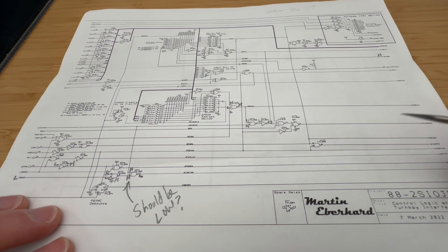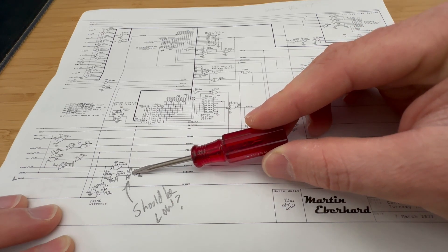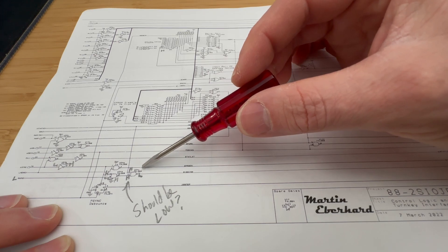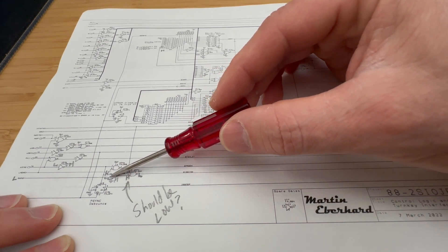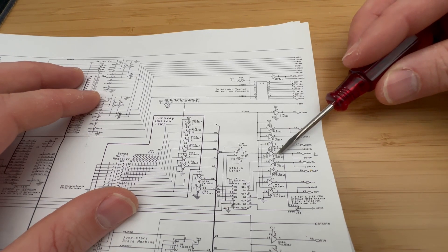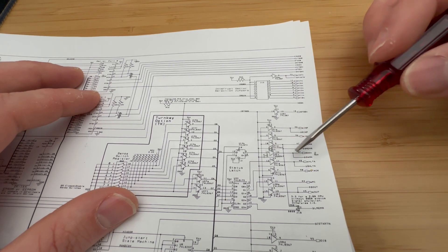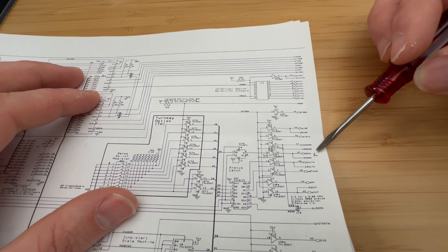Upon further investigation, I've discovered that the S100NN signal is unexpectedly low when it should be high, indicating that one of the inputs on U23C is likely incorrect. JSTARTN, which normally shouldn't be low, seems fine, suggesting the issue lies with another input. Interestingly, the SWON signal also registers as low during the IN instruction. Consulting the 882 SAO-JP data path sheet, SWON's source can be traced either to pin 97 on the S100 bus or to gate U31F. Given that pin 15 of U31F is high, indicating it's inactive, the SWON signal is most likely emanating from the S100 bus.